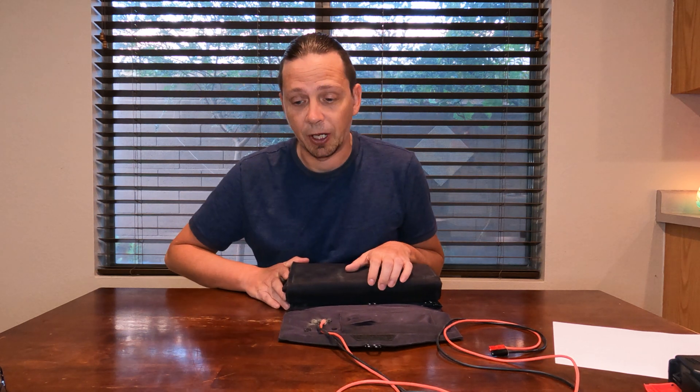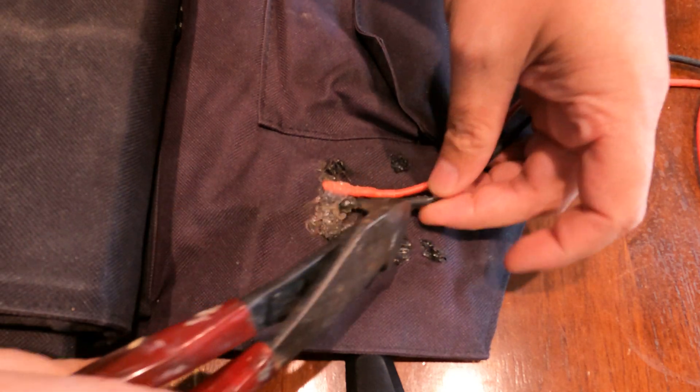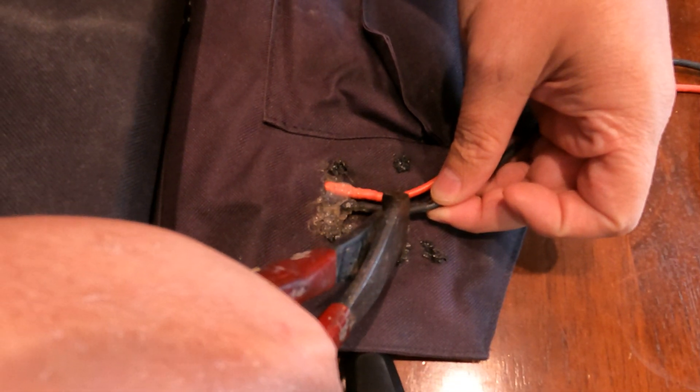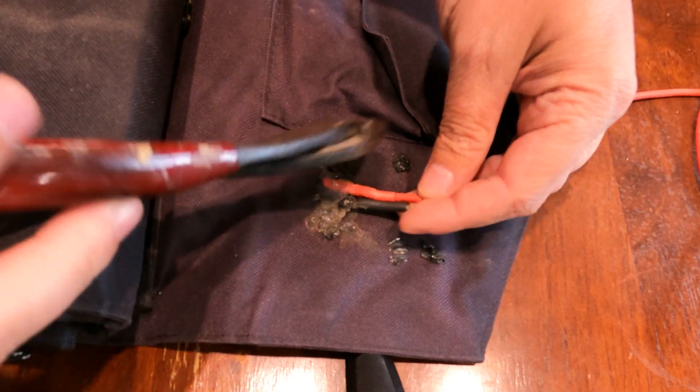So I finally did come up with an idea. What you're going to want to do is cut partway up the wire, leaving part of the wire still on there — about an inch, inch and a half from where they come out — and do both of them the same.